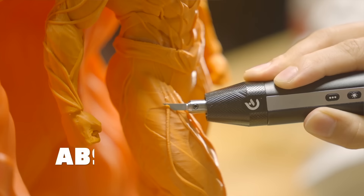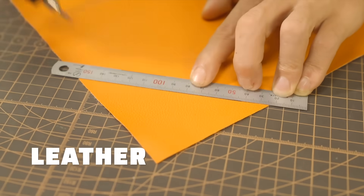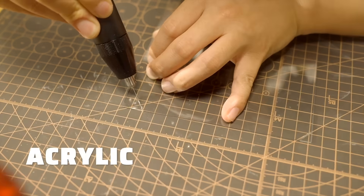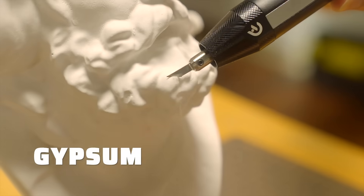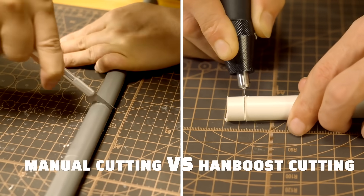From trimming PLA, ABS, plastic model, leather, PVC, paper cutting, wood slicing, acrylic, rubber, gypsum, or PCB — it consistently delivers the precision you need.